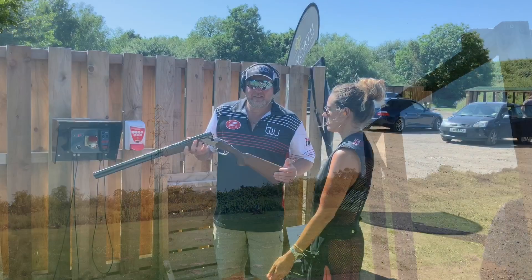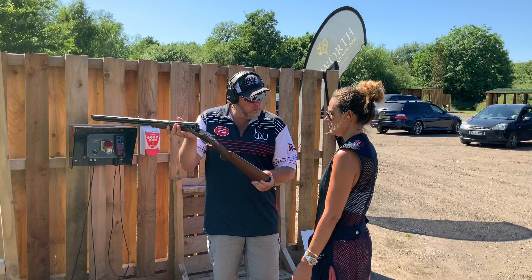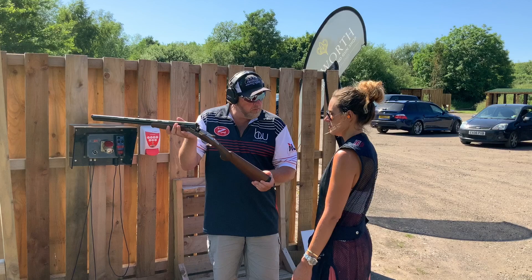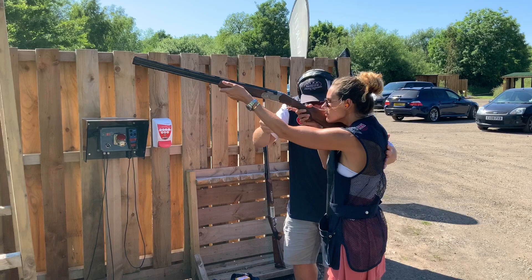The gun is proven empty. Always remember Hetty — finger off the trigger onto the wood until we're ready to call for the bird. I'll be placing the gun in the shoulder for you. Make sure your face is forward onto the comb, front hand forward, and get that weight transfer over your front foot — nose over toes. Feel comfortable? Looking good. Let's go shoot a couple.